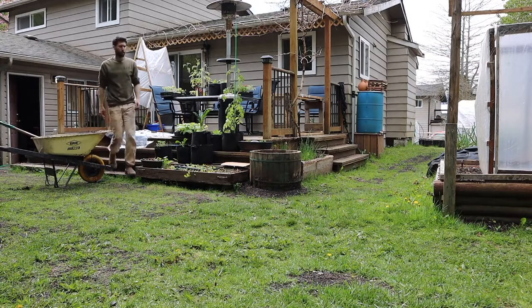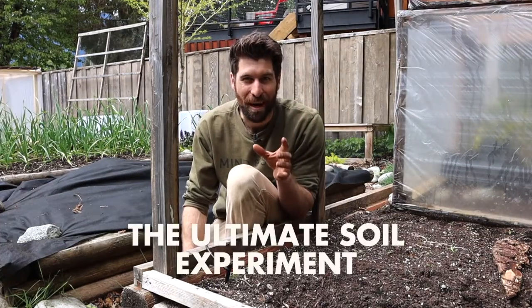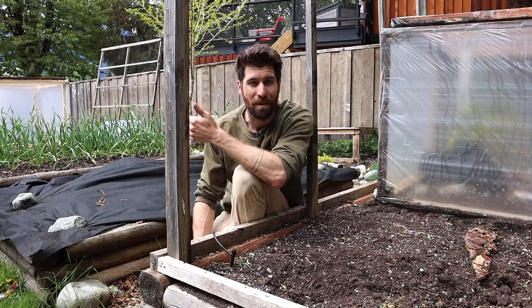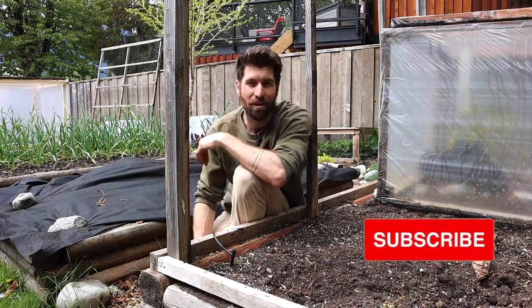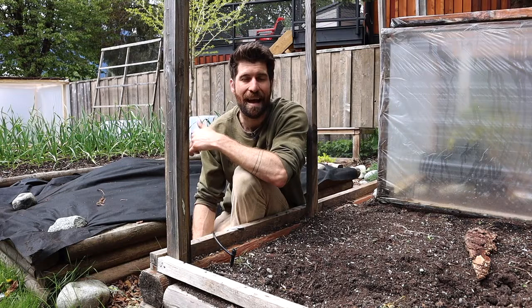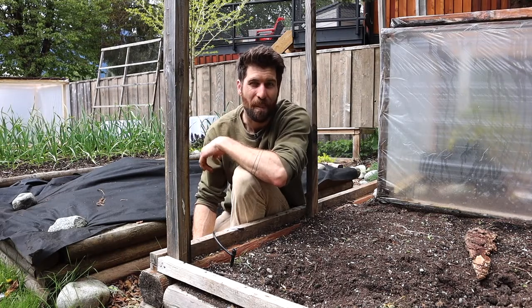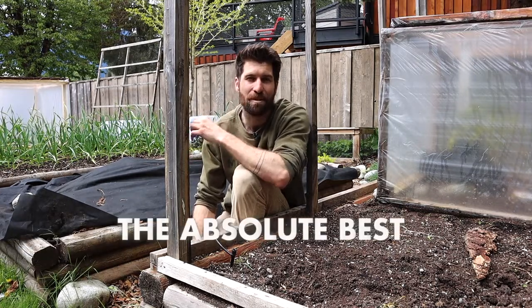Now it's time for the experiment I am so excited to be starting — the ultimate soil experiment. I'm Jordan from Mind and Soil, where we're looking to introduce a million individuals to gardening's mental health benefits. What we're doing this season is trying to determine the absolute best garden soil, and I'm not doing this experiment alone.